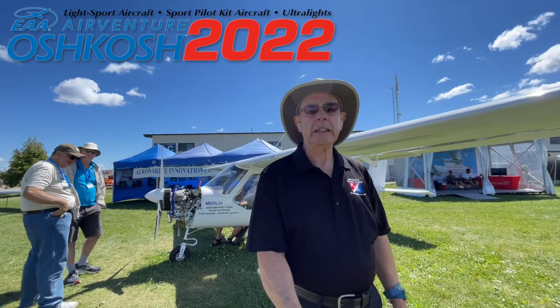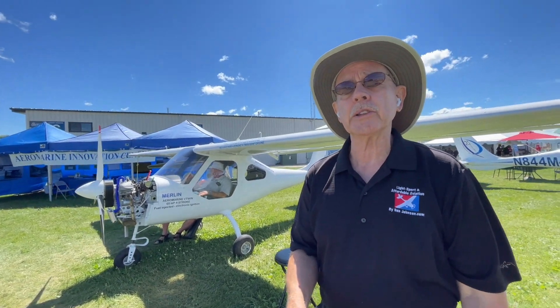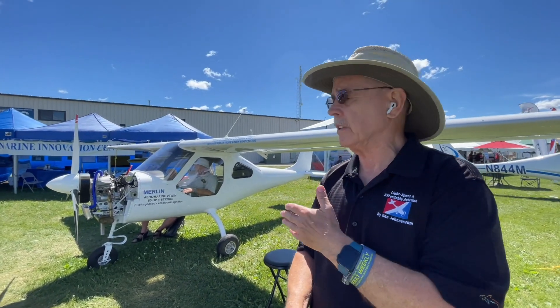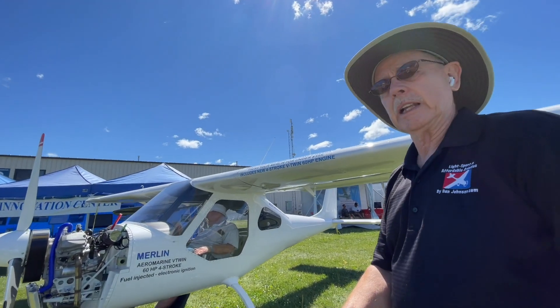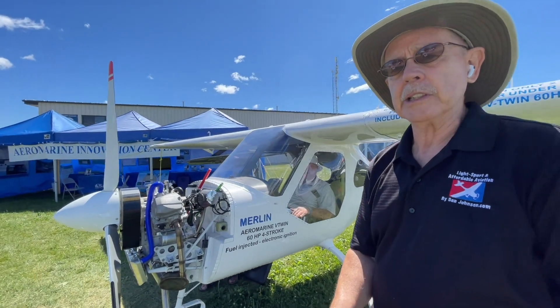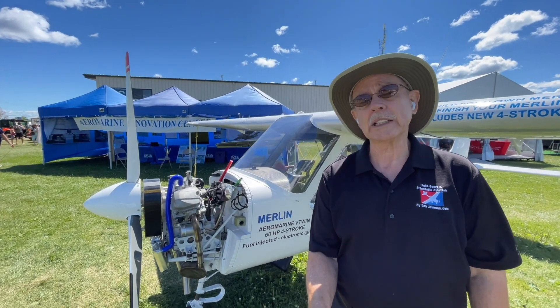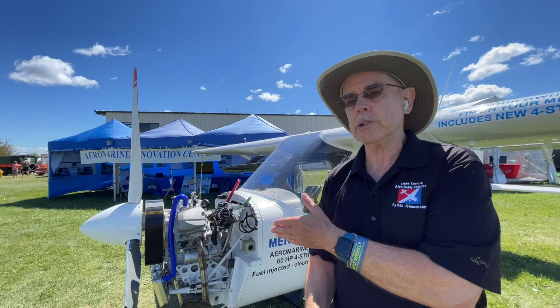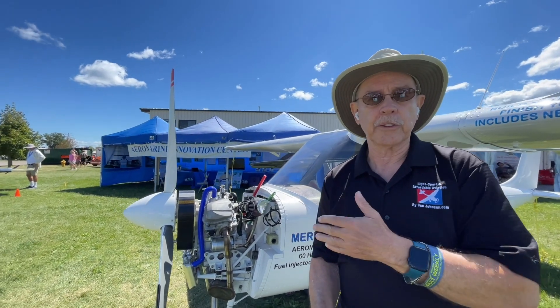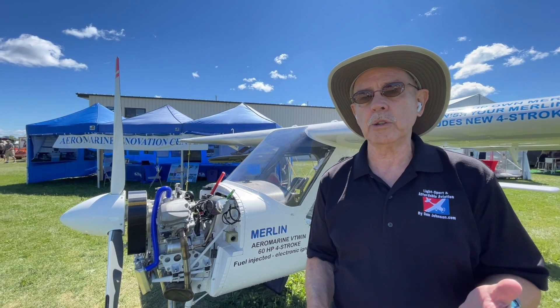Hi everyone, Dan Johnson here in the main aircraft display area. I've come by this booth to look at the Merlin airplane. You've seen Merlin before, but what you may not be aware of is all the changes going on relative to the engine — the Aero Marine V-twin engine. As you can see in the signage, it produces 60 horsepower, fuel injected, with electronic ignition. Chip says this engine weighs very close to the Rotax 582 he once used in this aircraft, which you won't be able to get anymore. So this engine has quite a future, not only in this aircraft, which is selling quite well, but for other aircraft that have a 582 and need a new engine.